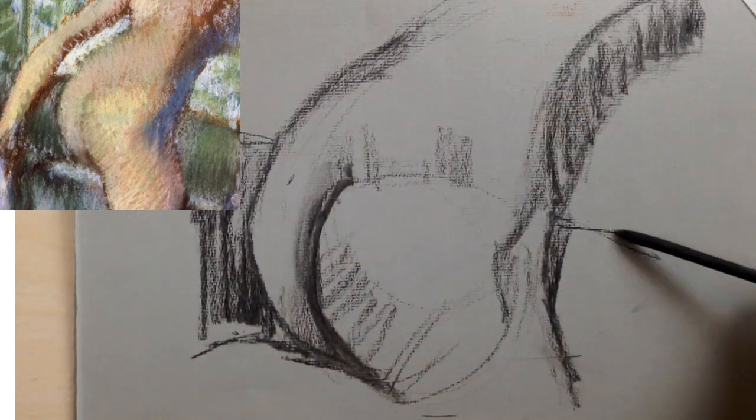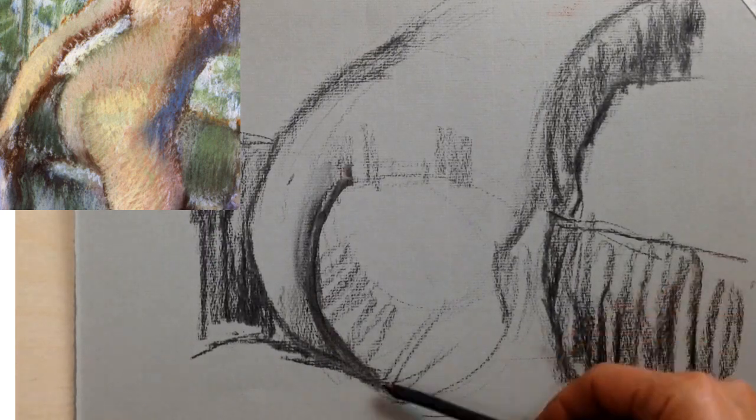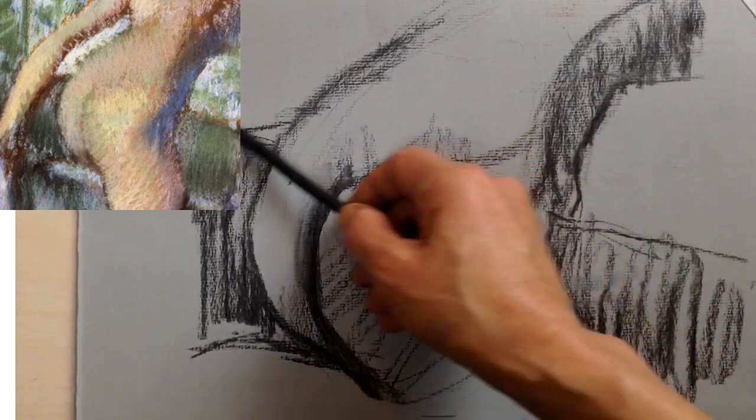First, she drew the rough shape of the figure and made a kind of tonal map with charcoal. This charcoal is just a foundation — it's going to get covered up by layers of pastel.